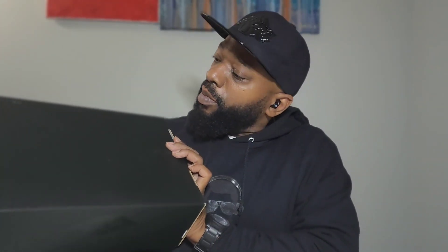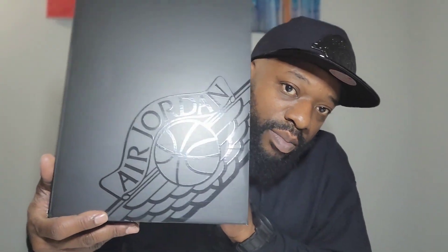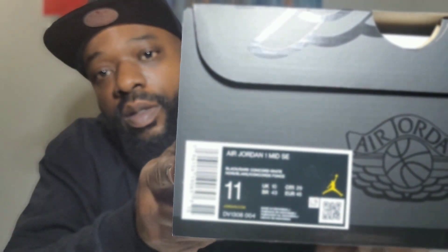Oh, dope box! Check out this dope box — very nice. Let's take a look at the bottom: black bottom, black on black. You can see the Wings logo. Got the Wings up top, and they would slip on it for real. Another Wings logo on the back — Edgewood Wings on the back, straight from the Sneakers app.